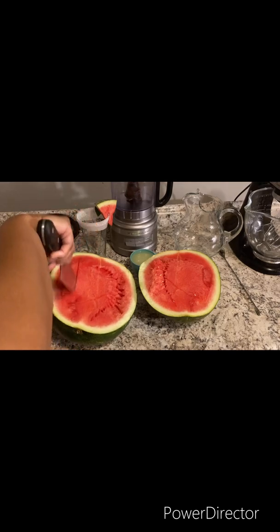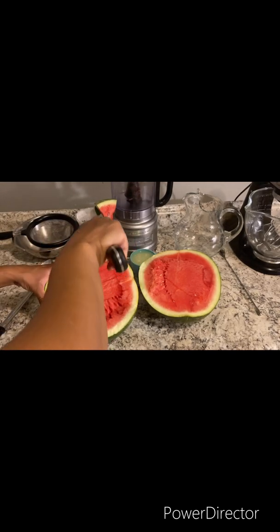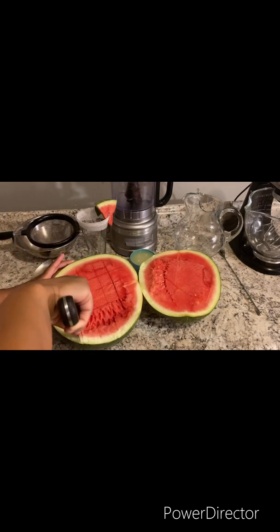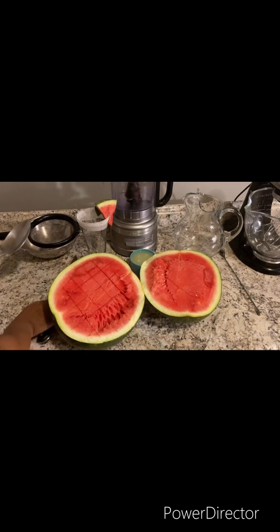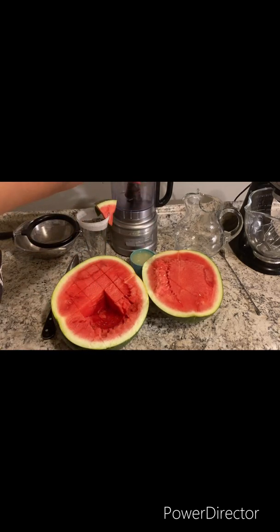I already cut the watermelon in half. What you want to do is cut the watermelon like this and scoop out all of the flesh and put it in a food processor.